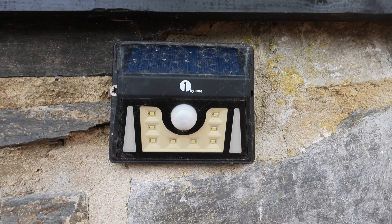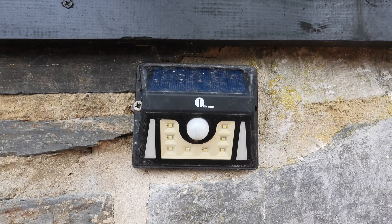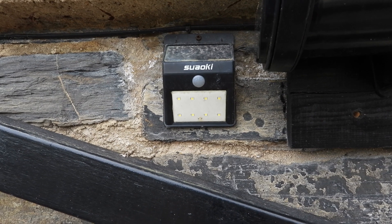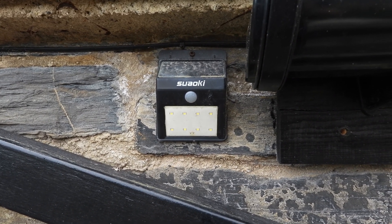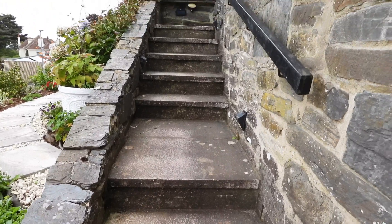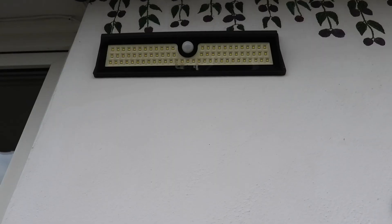Here is another great light still going — from 2017, made by One by One — and it's lasted and is still running fine. Also still going is this one from Zauki; that's a mouthful! It still works, comes up the steps, picks us up and lights up exactly where we're going. This is what I need — light to come on as I come up the steps, and these lights do the job.